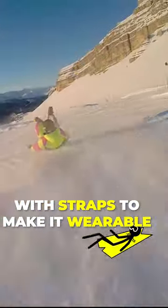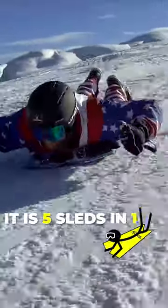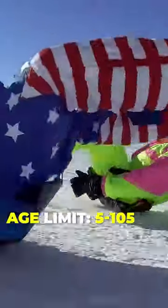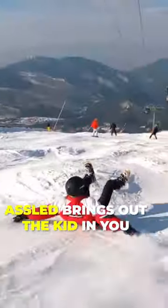Send it downhill. Share it with a friend. Or just relax and eat a banana. Go wherever your ass takes you. Let your ass be your guide.